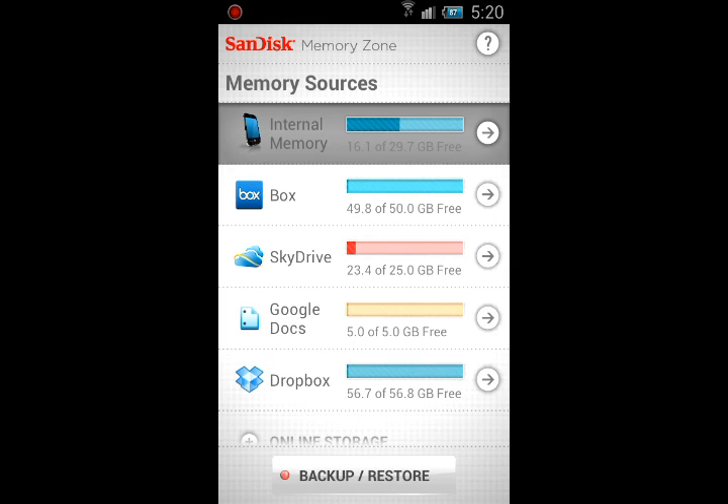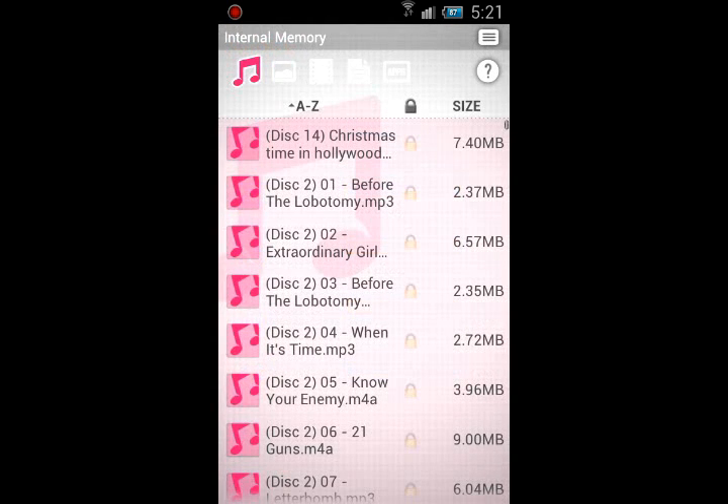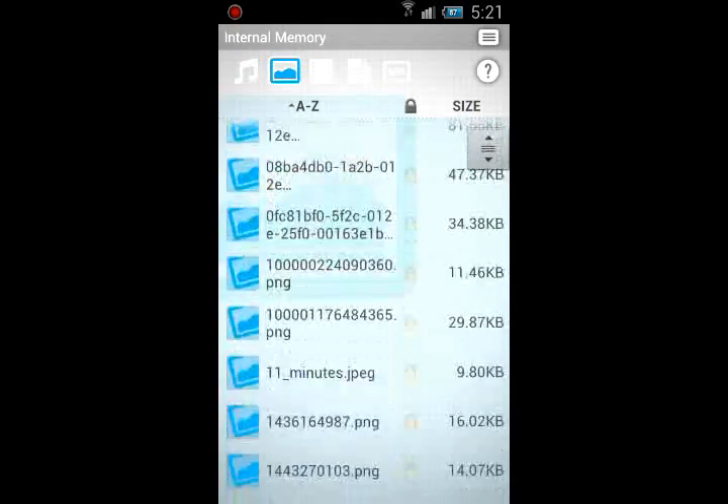If we press this arrow next to internal memory, we can see a little bar graph — 54% free, 16.13 gigs free — it shows you how much music and everything in the bar graph. It says 899 music files, 518 photos, 53 videos, 17 docs, 130 apps, 2,709 other files. It's a cool breakdown if you're wondering how much music or how many photos you have.